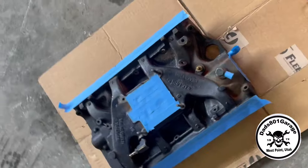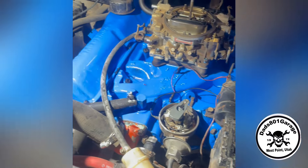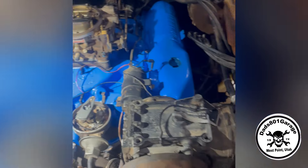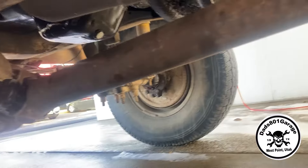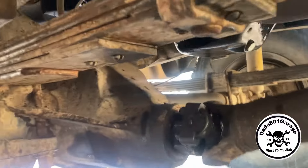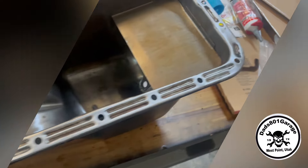The intake manifold under there was also addressed. And then underneath, you can see it's still pretty greasy under there, but all the way under there he repainted our oil pan and got that cleaned up.